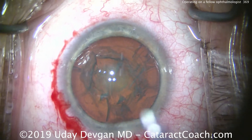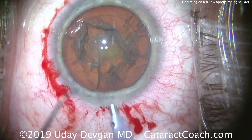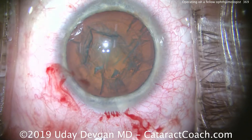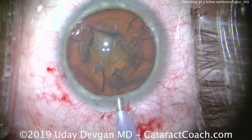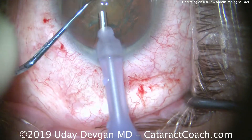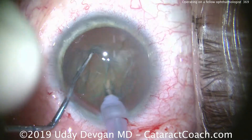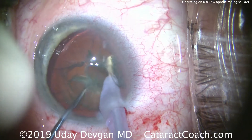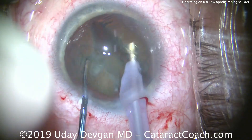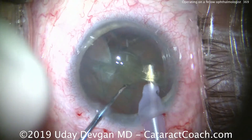Now it's time for phaco. Of course this is the nerve-wracking part — anytime you do cataract surgery it's something you think carefully about and want to give the best to your patient. We'll buzz in the phaco probe; here comes the chopper, quickly chopping the nucleus into two halves. Let's separate those fully.